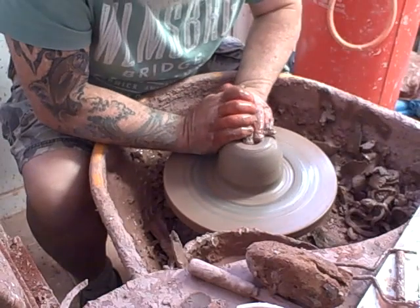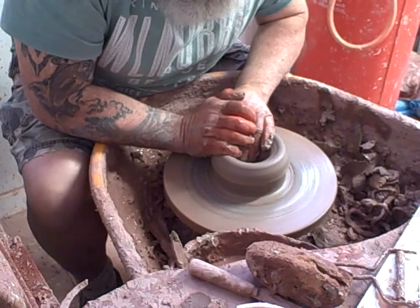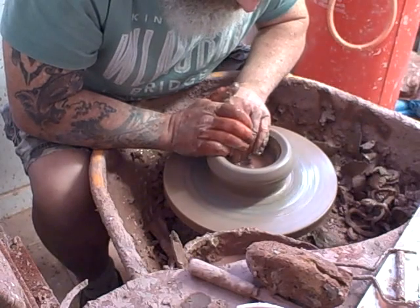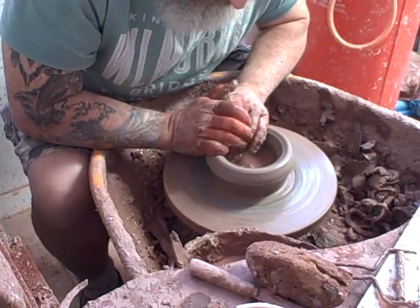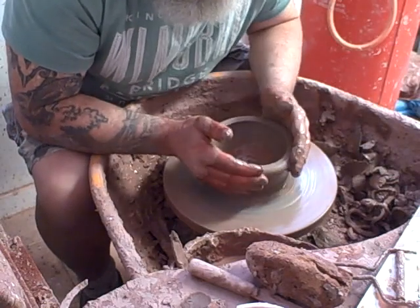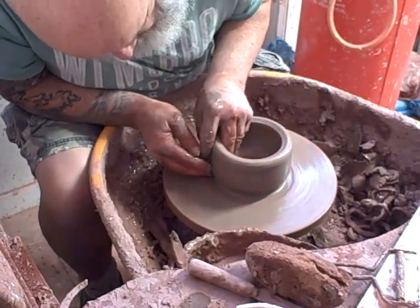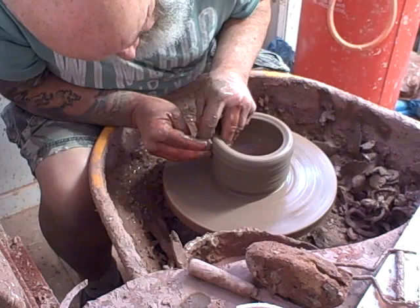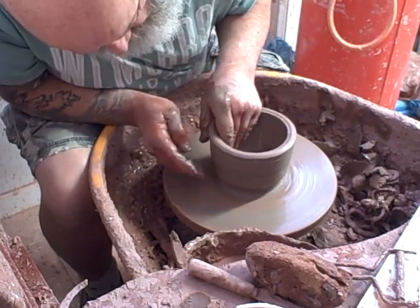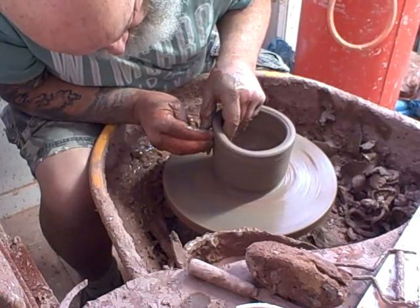Right, this is going to be a faceted bowl. This clay — it's not for throwing pots, it's for making pizza ovens. So it's not very nice to throw. Well, all clay is nice to throw, it just depends on how you deal with it, but it's not very easy to throw — it's not very forgiving. You can't undercut it very much; it doesn't have any sort of integral strength.